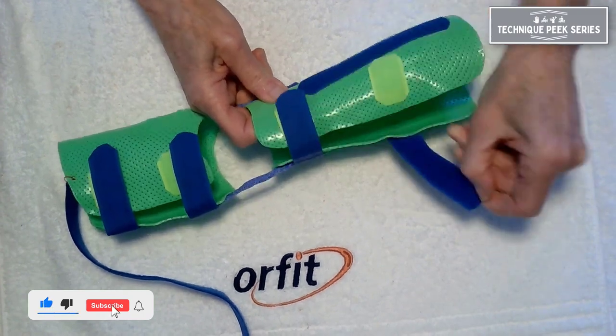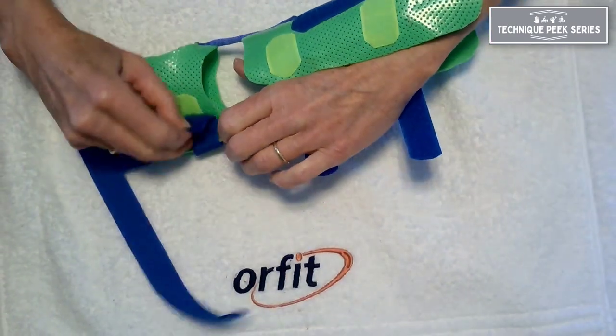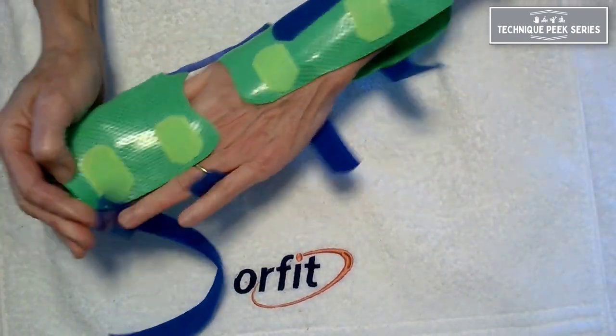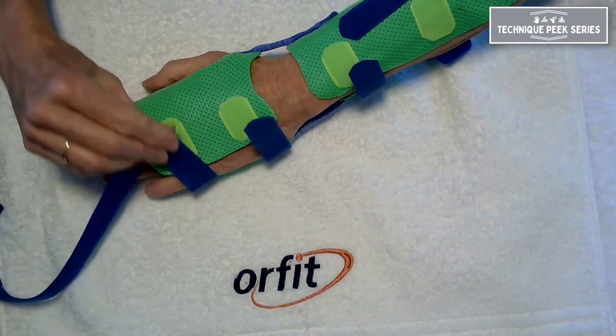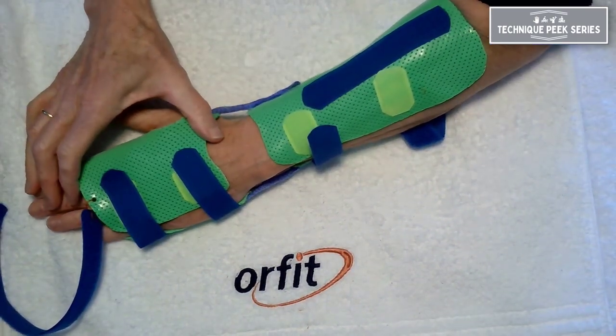First, we fabricate a circumferential forearm and hand-based orthosis. You can make this in one piece and then cut it into two at the wrist joint, which is easy. In this method we have a long lever arm, so I've included the fingers.